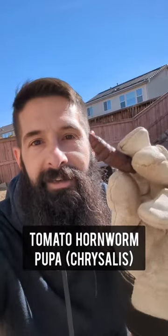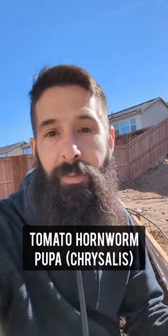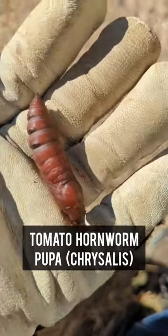This is a very bad insect to have in your garden — these are what kill your tomato plants. You might be familiar with what hornworms look like, but this is what they look like in the larva or chrysalis cocoon stage, depending on what you call them, but it's the pupa stage of a hornworm.